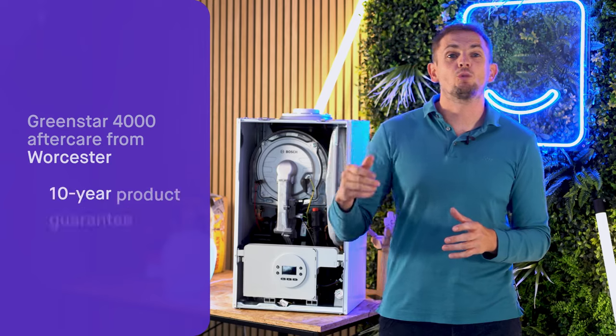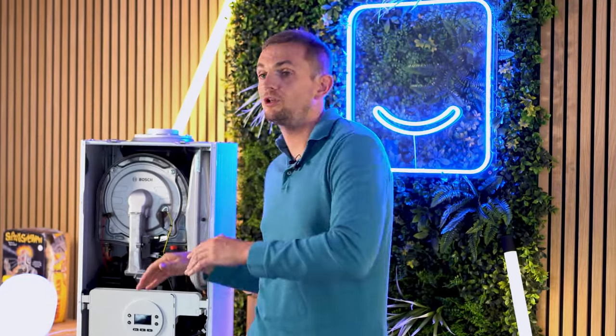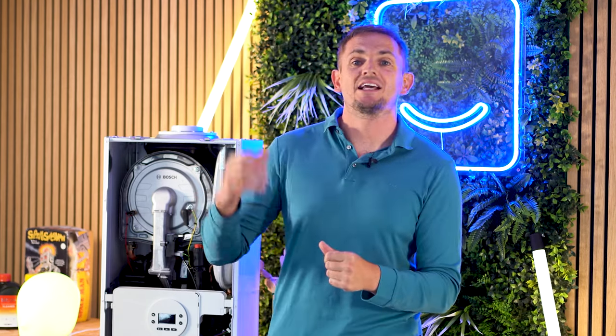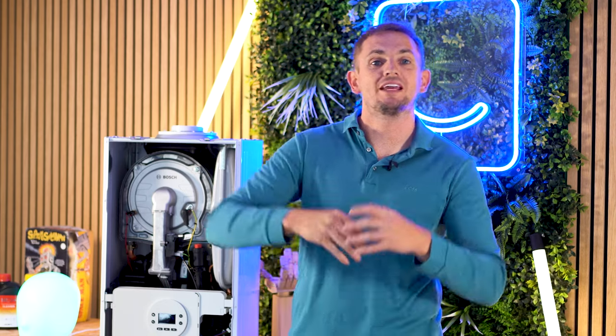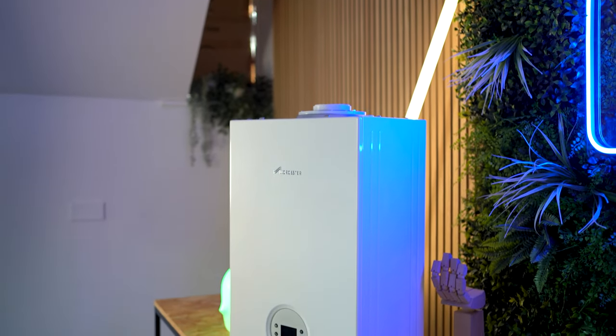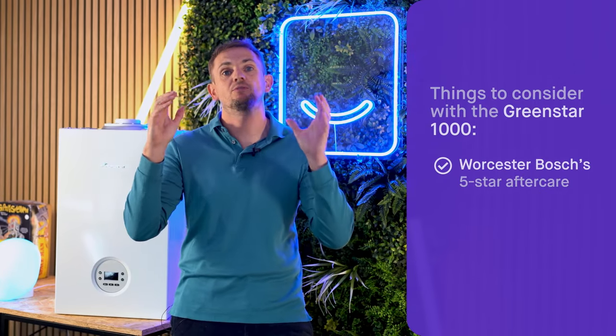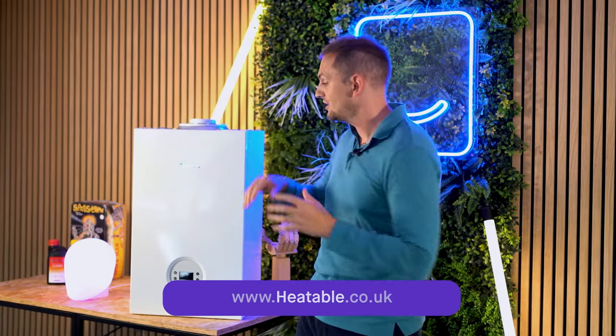With the 4000 that doubles to 10 years. If you think about the cost difference between this boiler and the 4000, and what it would cost to take out five-star breakdown cover for an extra five years, this boiler wouldn't pay for itself in that scenario — the 4000 does. The only real advantage of buying this over a 4000 is access to premium technology at a lower price point. Personally, I think it's worth making the additional investment and buying the 4000 model. Although we're recommending the 4000, we are still listing this on the website — if you want this boiler with Worcester Bosch's five-star aftercare and Heatable's five-star installation, head over to heatable.co.uk for a fixed price, as quick as tomorrow.